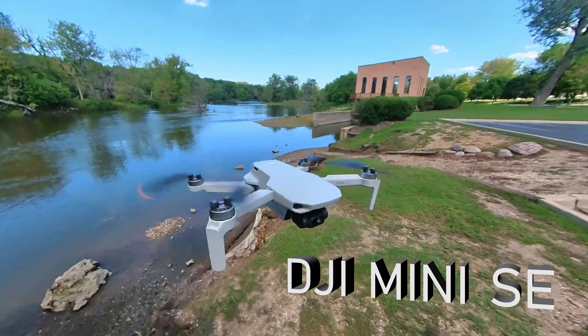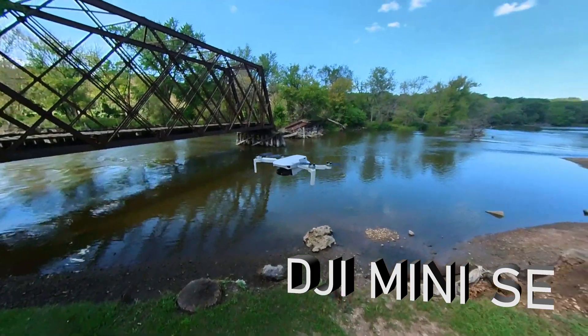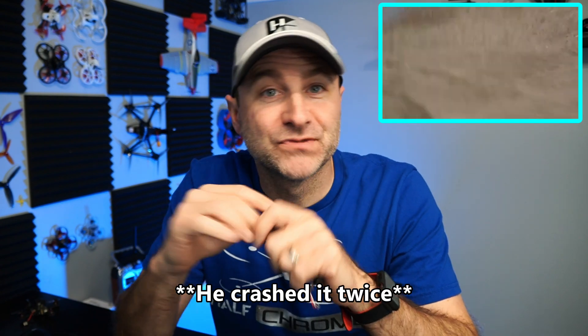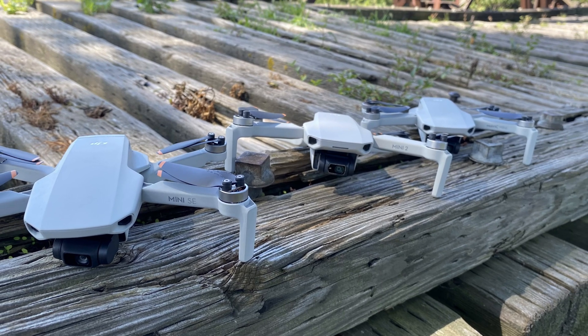What's going on everyone, Jack here from Half Chrome. As you may have seen on our channel, I lent my DJI Mini SE to my dad and he crashed it — broke an arm. The good news is my dad is super handy so he actually repaired it, and we're going to show you how to do that.